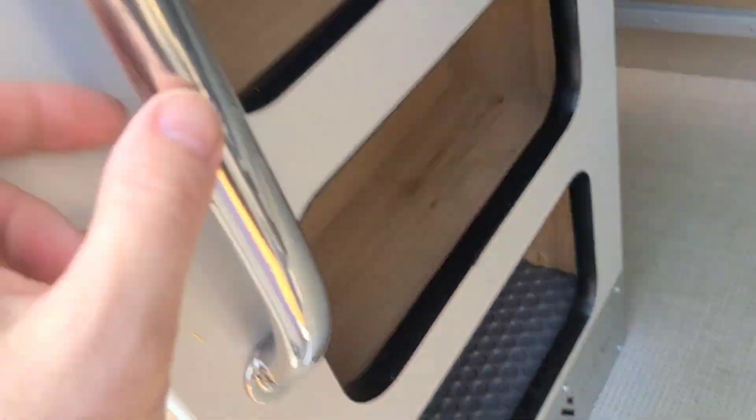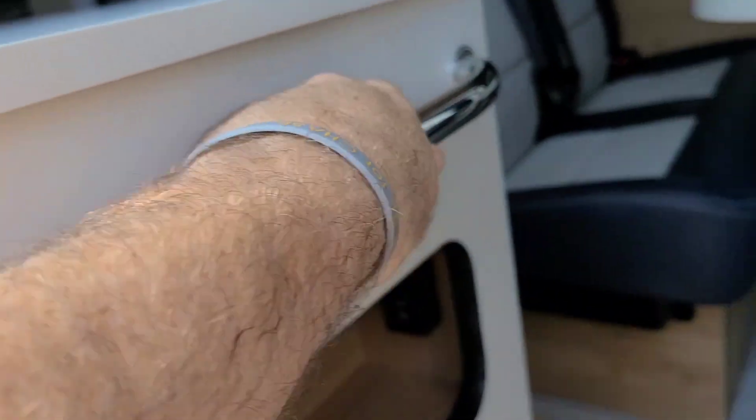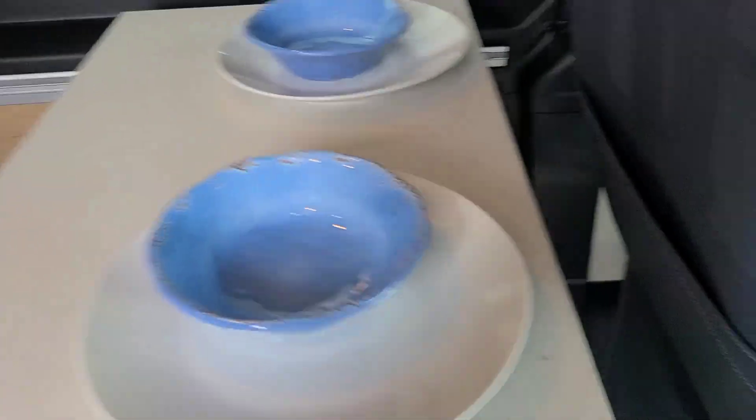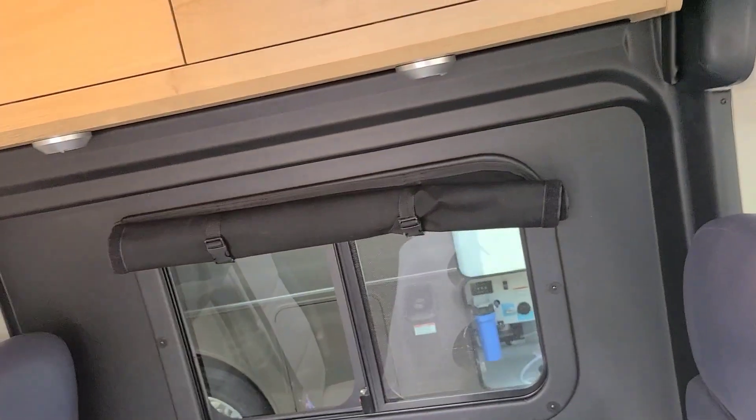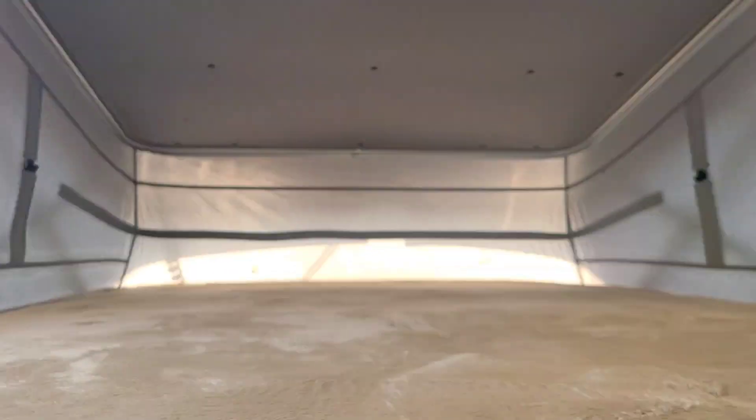I like the flooring on this — easy to clean. You can put your shoes in here, and there's a nice grip handle that you can use from different angles. This table actually has two leaves, and the bottom leaf swings out.